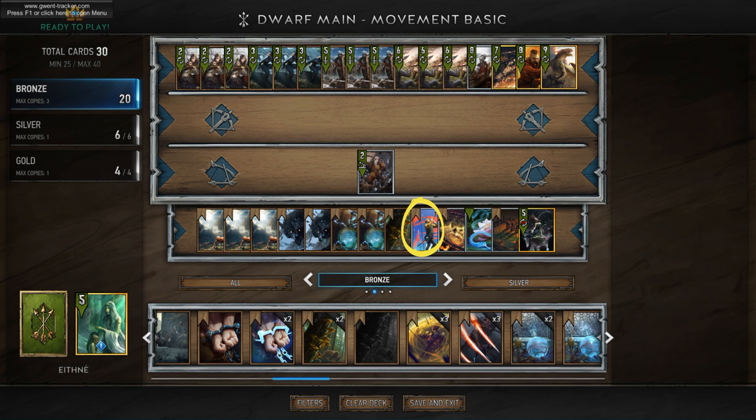Another card we're going to have in here is Nature's Gift, just so that we can get that Commander's Horn. Commander's Horn is a win condition against some of the higher tempo opponents we're going to be facing. We're also going to be taking Ithleen, who will pull either a Thunderbolt Potion, a Troom, or an Adrenaline Rush. Occasionally we'll use her to pull a First Light if we absolutely have to.